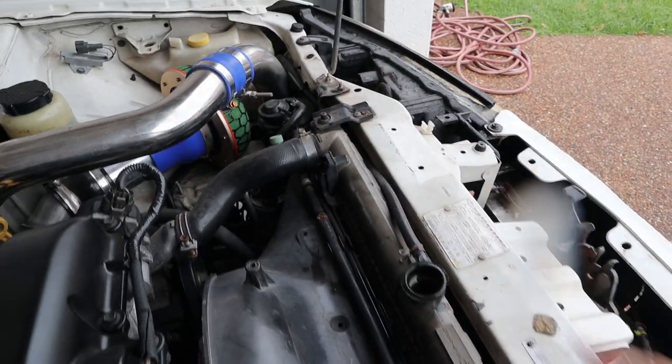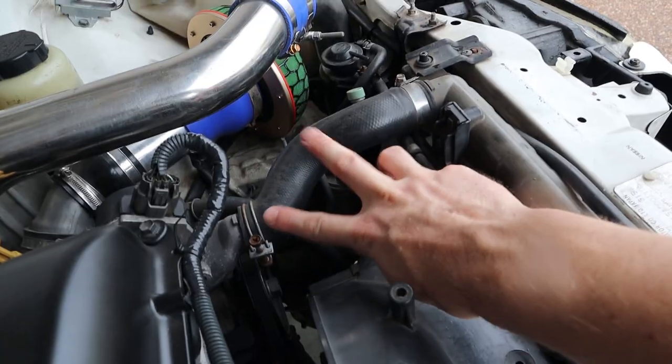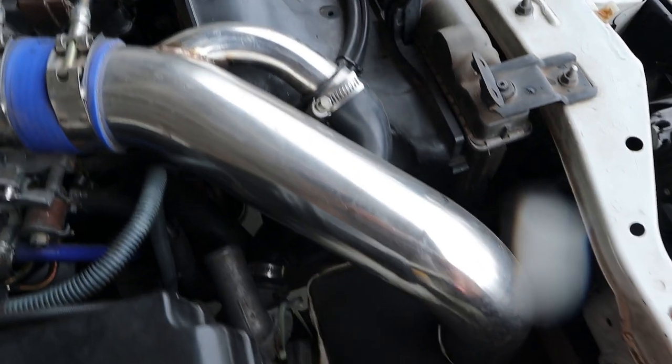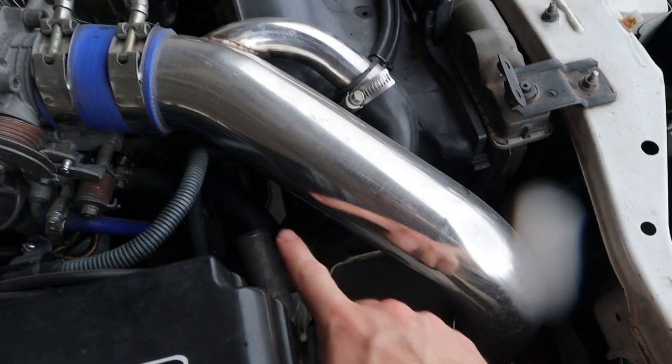We'll begin by removing these bolts here - these are the securing brackets, there's one on each side. Remove those, then we're going to disconnect the top hose from both the engine and the radiator, since we've got that replacement part. Same thing with the lower hose down here.